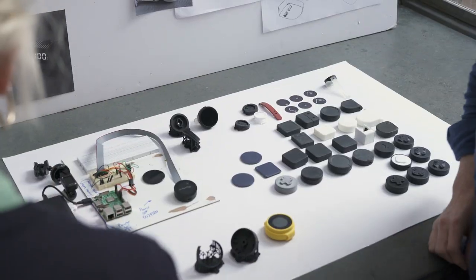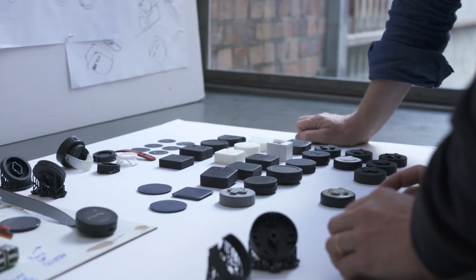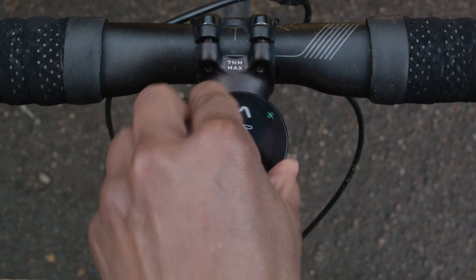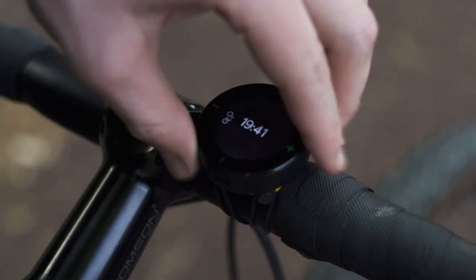When Beeline came to us they were really open for us to dissect and question everything about the design and take it apart, so we went really crazy and moved far, far away from the circle. We started with square ones, ones with d-shaped pads on the buttons. In the end, a circle just felt like the right form to use — it's so iconic, feels really familiar, and lends itself so well to navigating on a bicycle.